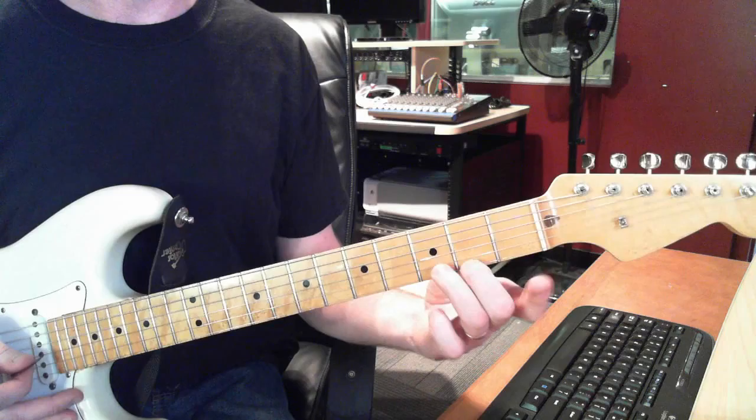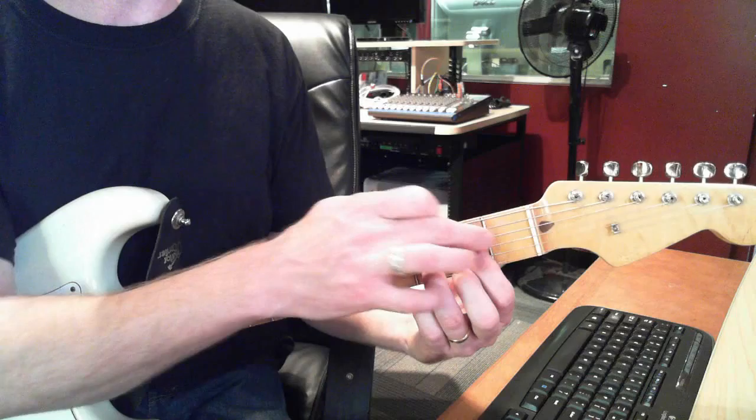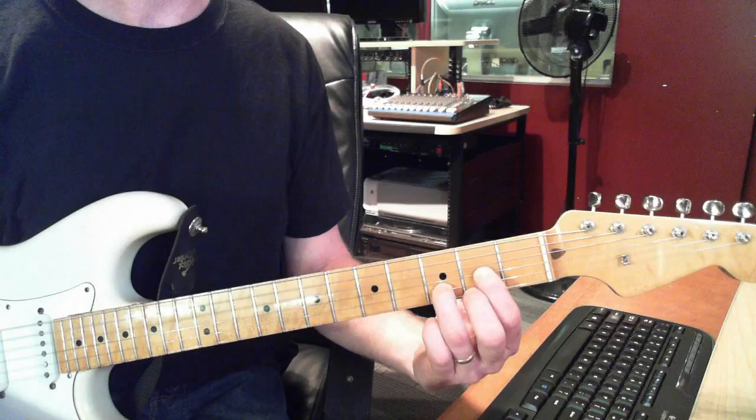Next we'll do D. Start with your 2nd finger on the 2nd fret of the high E string. Then take your 3rd finger on the B string, 3rd fret. Then 1st finger on the G string, 2nd fret. When you strum, don't hit the low E string — start on the A string.